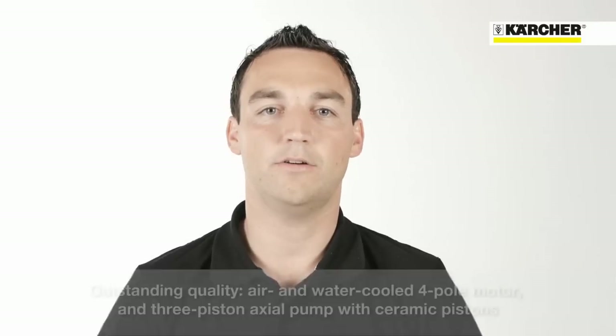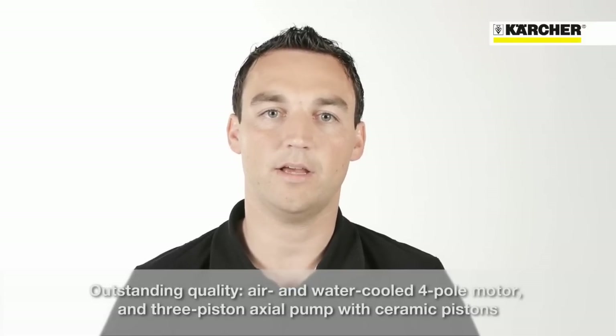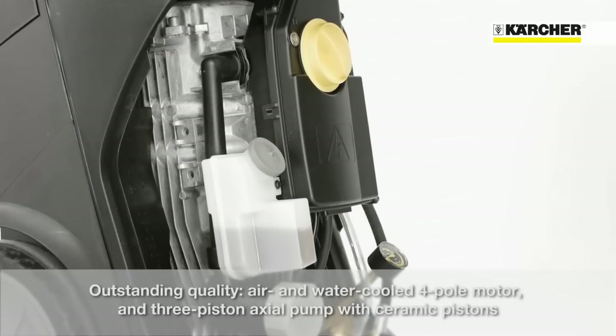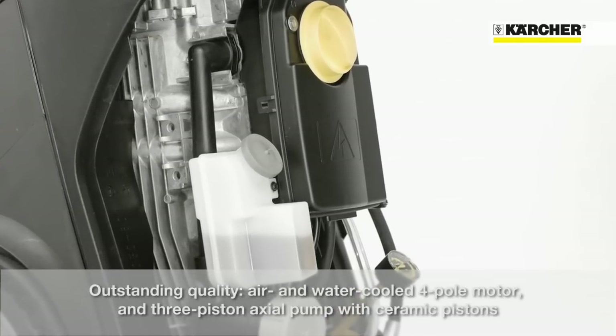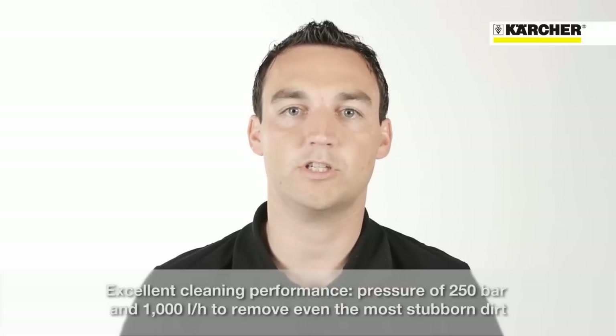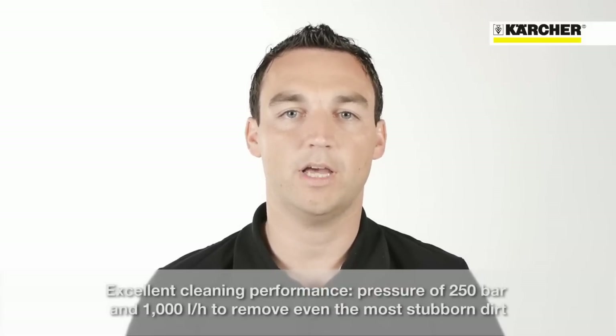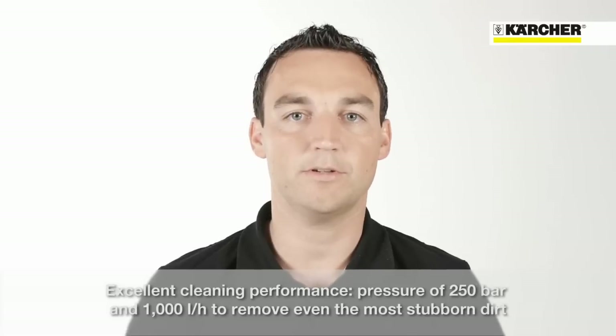One highlight of the HD Superclass is the outstanding quality. This is ensured by the air and water cooled 4-pole electric motor combined with a 3-piston axial pump with ceramic pistons. The most important feature is the outstanding cleaning performance of 250 bar at 1000 liter per hour. Even stubborn dirt can be removed with this powerful machine.